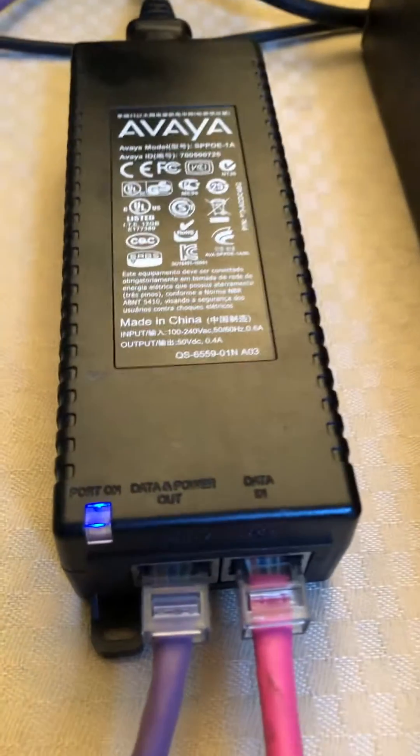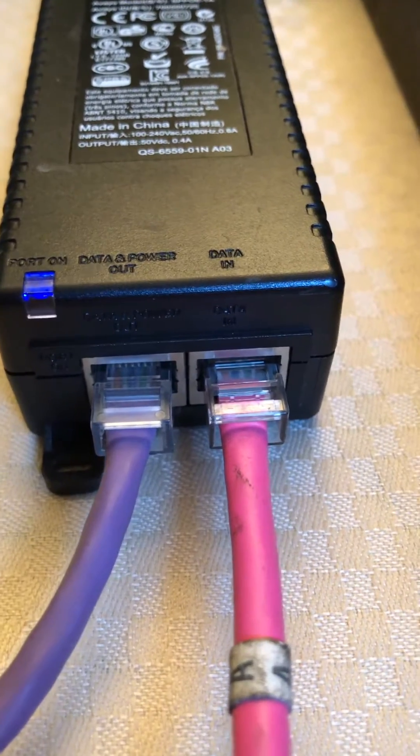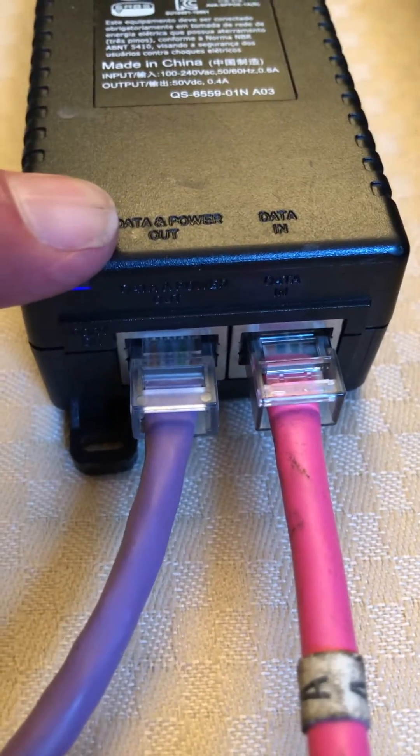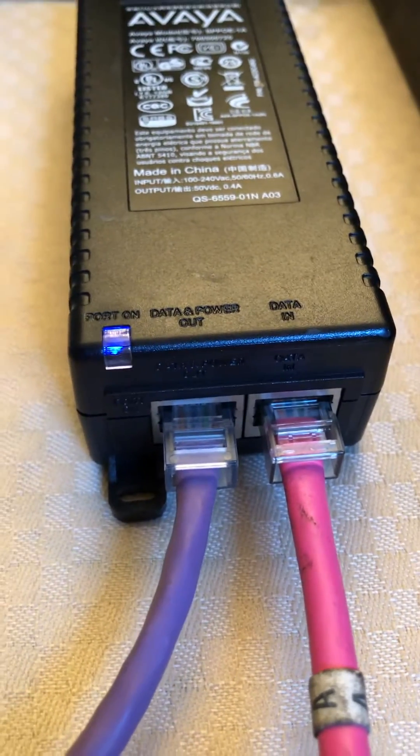The pink wire coming out makes the connection right over here to a Power over Ethernet unit, which has the data that goes in here and has data and power coming out. So this is basically a POE injector.